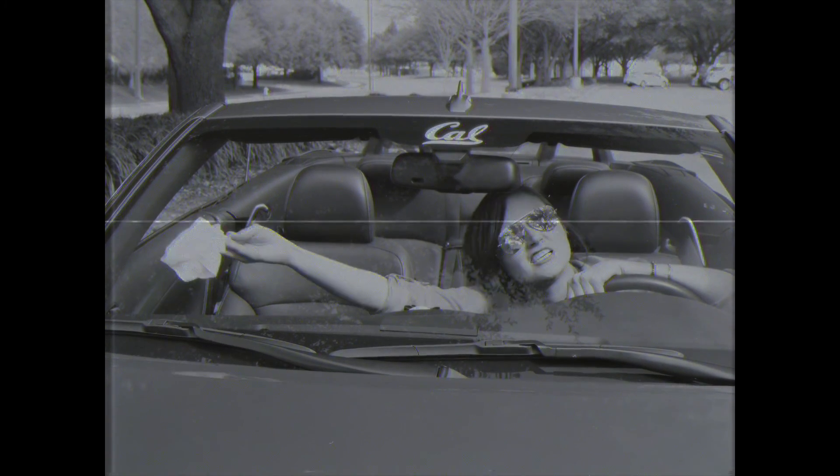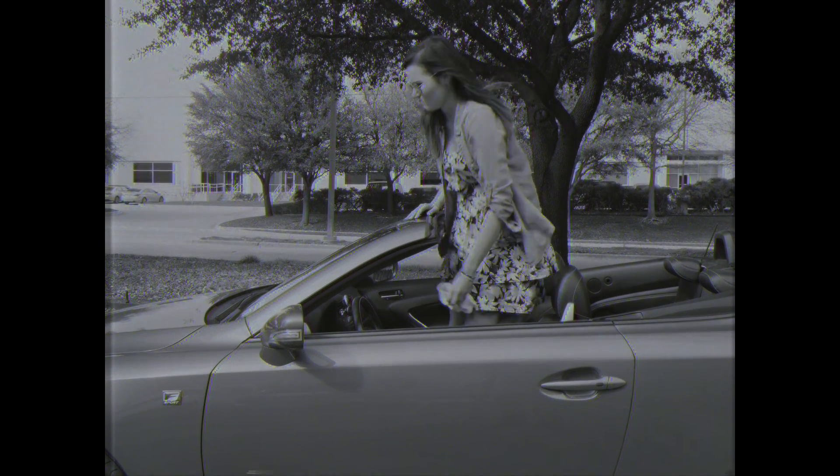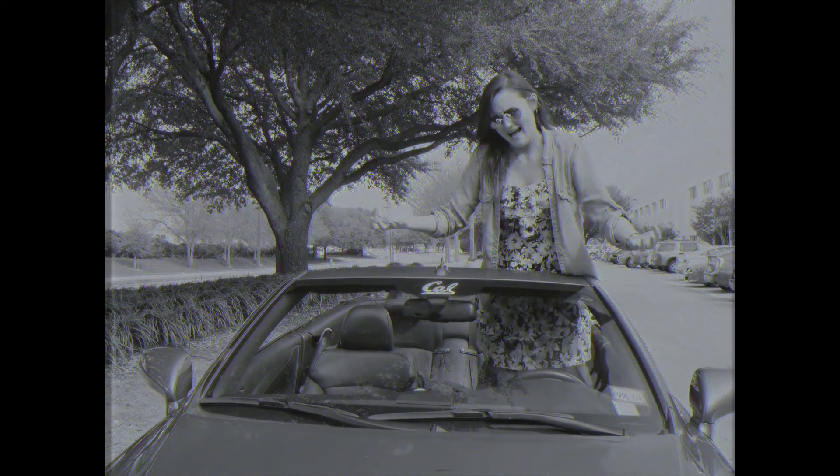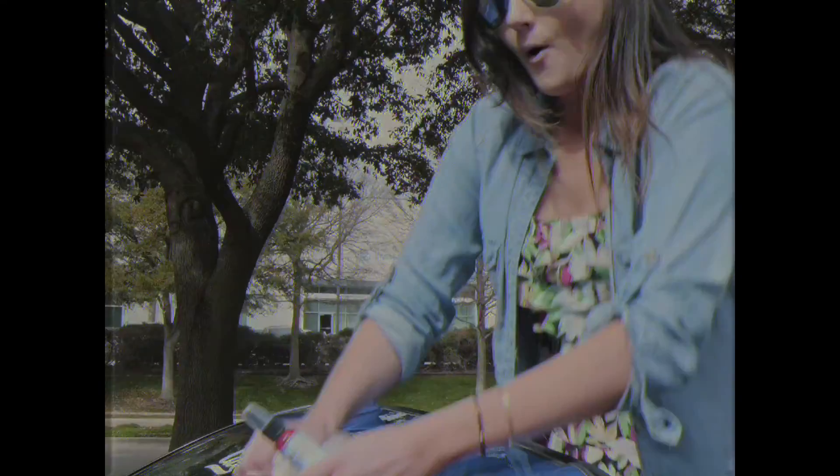Struggling to clean vape residue from your windshield? Not getting clean no matter how hard you scrub? Don't fret — now there's Vape-Off!